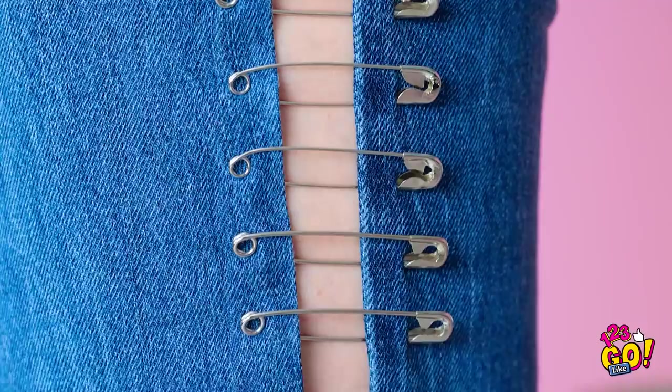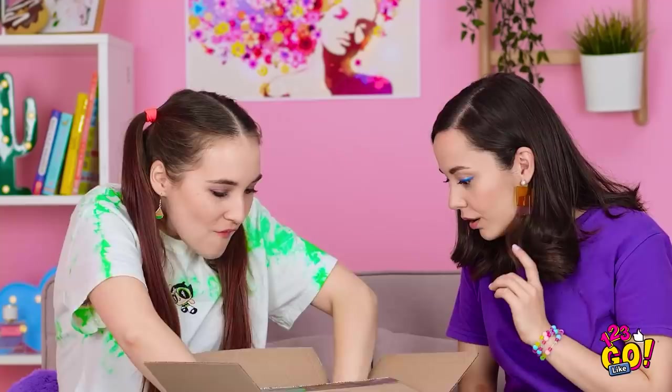Look at my jeans now! Not only do they fit, they're super cool! I don't have to worry about that rip anymore! Ta-da! New and improved jeans! I forgot one thing — I got this flannel too!